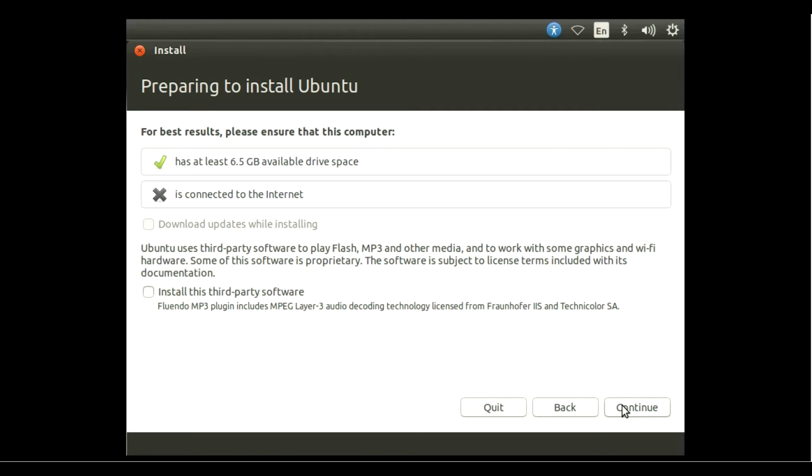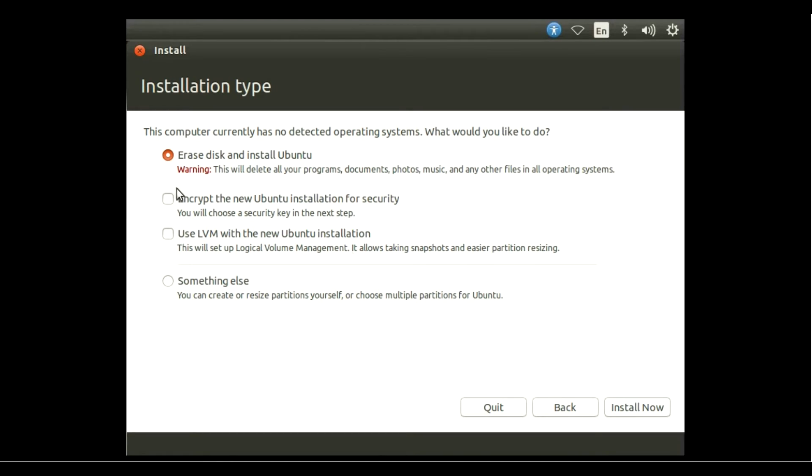Make sure you select 'Download updates while installing' and 'Third-party software'. I don't have an internet connection so I can't select these. Be careful: if you select 'Erase disk' and hit Continue, your full hard drive will be formatted and you'll lose all your data. Many people make this mistake the first time. Select 'Something else' and hit Continue.